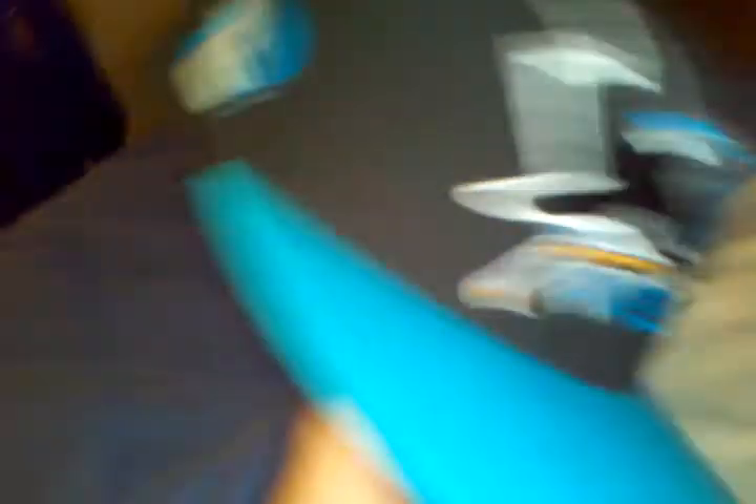And then lastly it's a San Jose Sharks. Black and teal. I like the shark logo. It's a vintage blockhead — Sharks blockhead — brand new with tags. By American Needle.